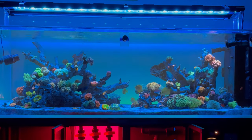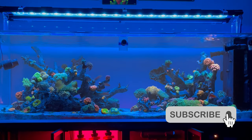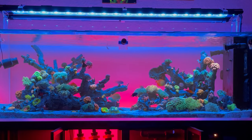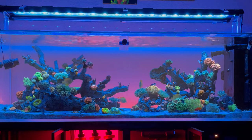Thank you reefers for watching another Reefstash video. I appreciate all of your support. Make sure you subscribe to the channel so you don't miss the next update, and if you've been eyeballing the flow in this tank, click the video on screen right now and I'll show you more about it. All right, y'all — peace out.